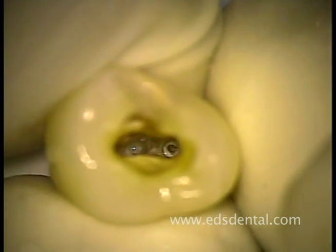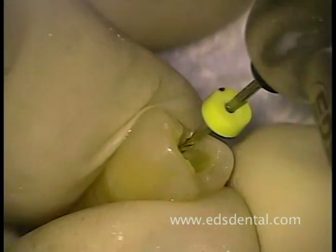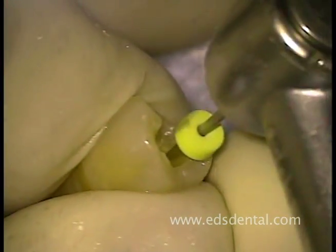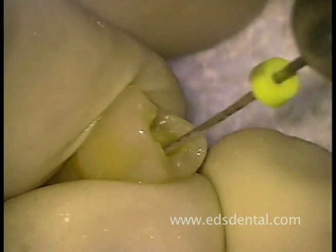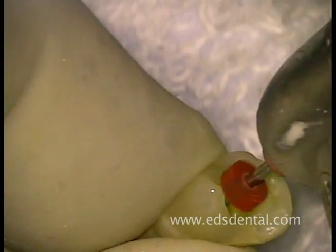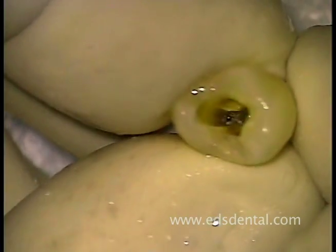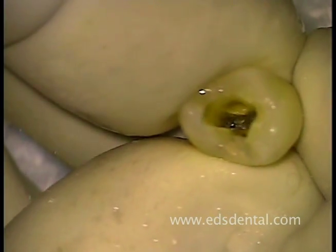Here you can see the pathway of each canal. With patency established, shaping the canal through a 40 takes a very short time. The final shaping of the canal is done with the 2506 relieved NiTi reciprocating reamer. After irrigation, you can see the final shape of the canal.